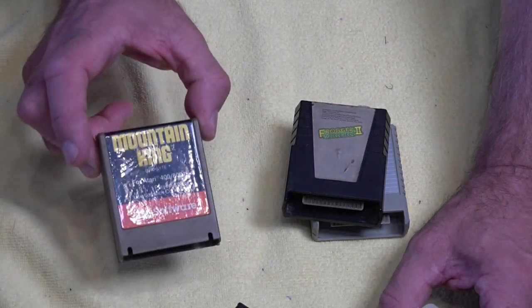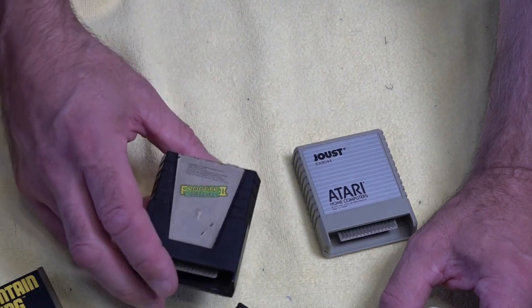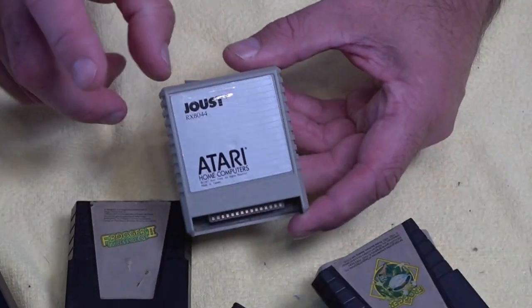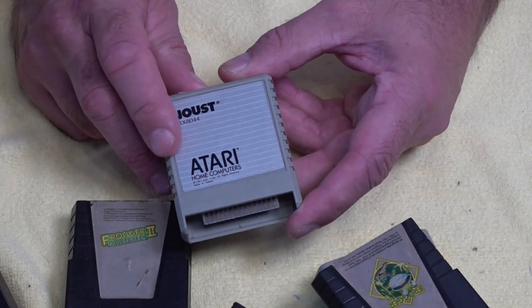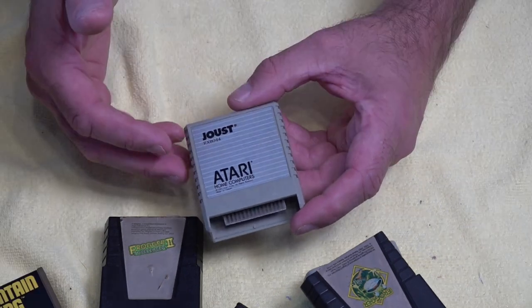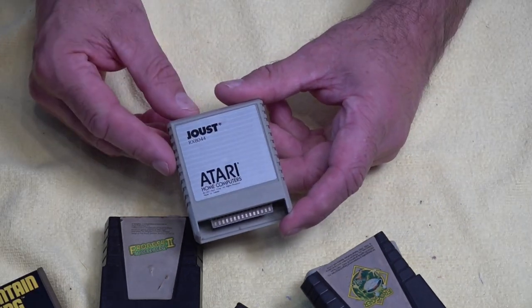Next we've got Mountain King — I don't know much about this game. We've also got Frogger 2. And one of my all-time favourites is Jace. Jace was released on the ST as well, and there has been a port of the ST version moved across to the Atari Jaguar, which I have downloaded and will be playing soon.